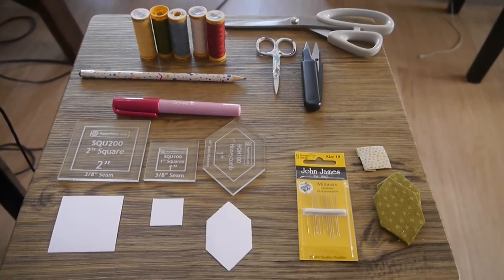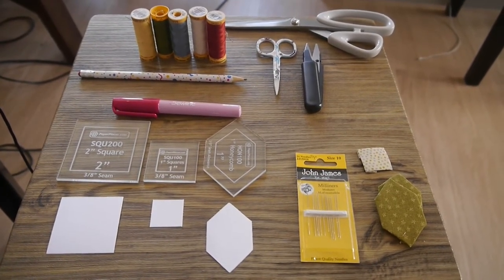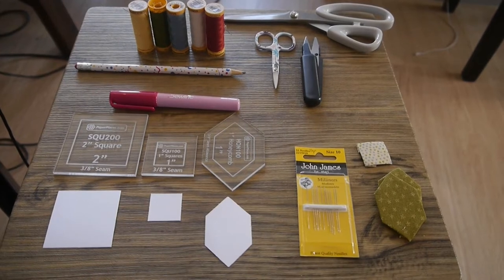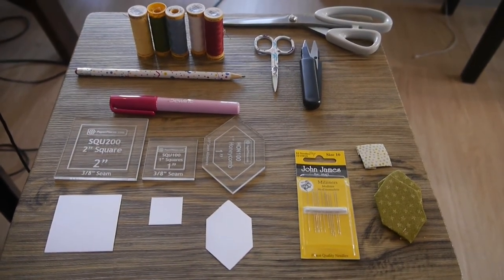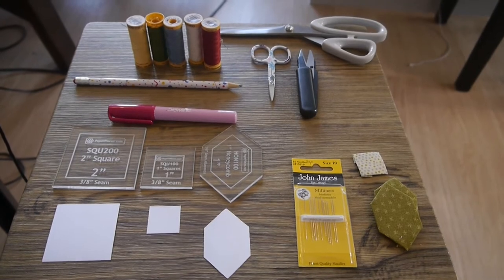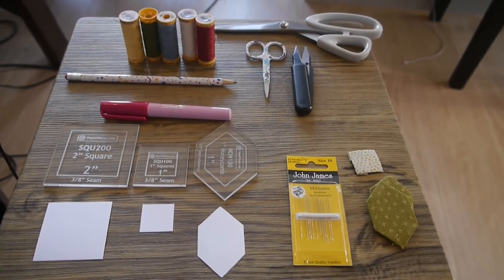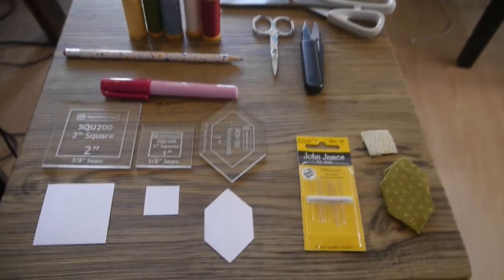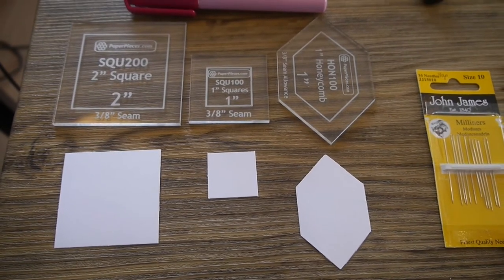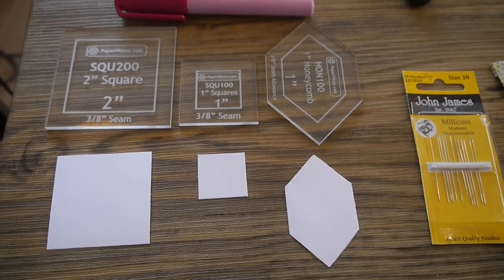So this is the equipment that I've got in my box. I've got paper and card for the paper piecing and the templates that go with them. I've got my needles — I use Milliners needles for these. I've got a glue stick, a pencil, the various threads that I use for the project, a pair of scissors, a small pair of scissors, a pair of snips and a larger pair of scissors, and also some covered paper pieces. For Patchwork of the Crosses, what I use is the one inch honeycomb template, the one inch square template and the two inch square templates.